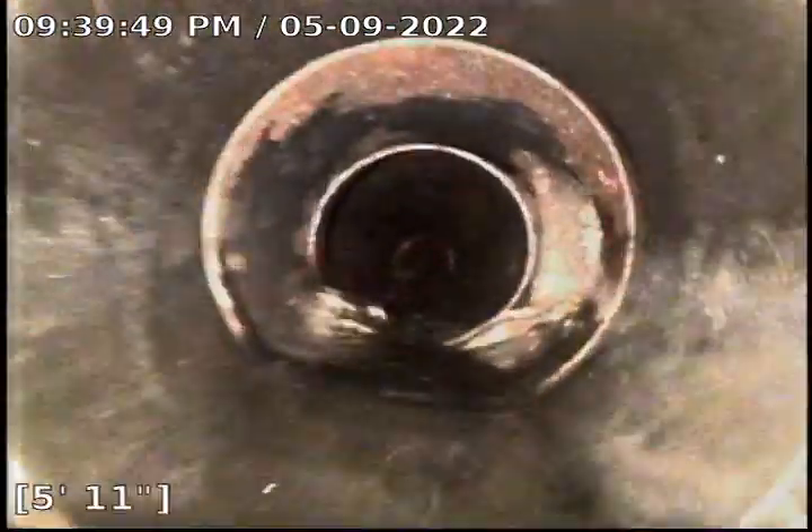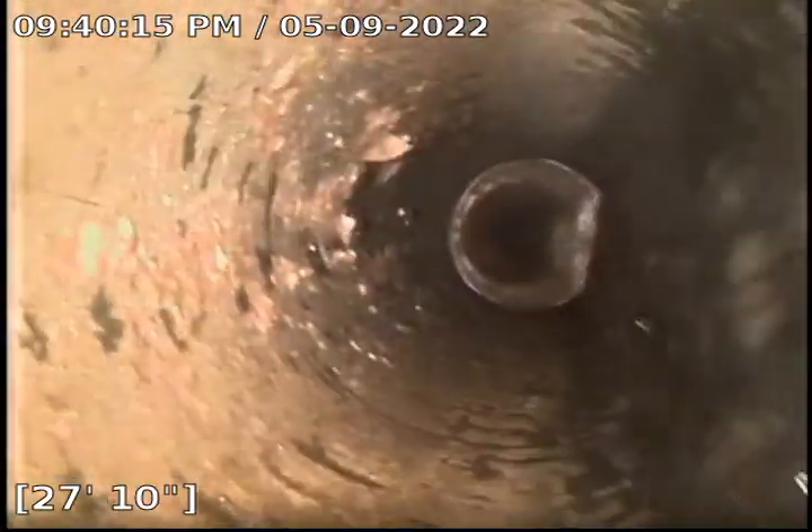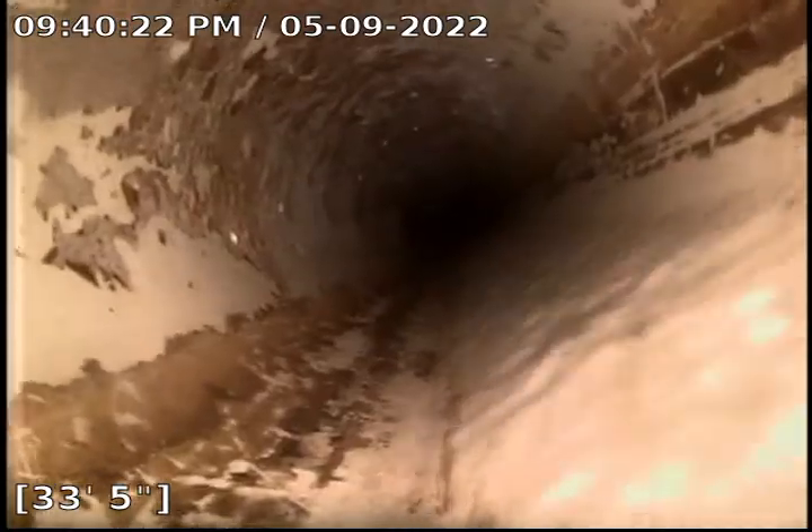We are at 219 Curtis Street. The customer had rocks and pine needles shoved down from his clean out, and they caused an obstruction inside of his pipe. Once we got the blockage out and got water moving, we found the rocks, and then we flushed with about seven gallons of water at a time to push the rocks all the way to the city. I'm going to get down there real quick and check to make sure there's no more rock on our way down.